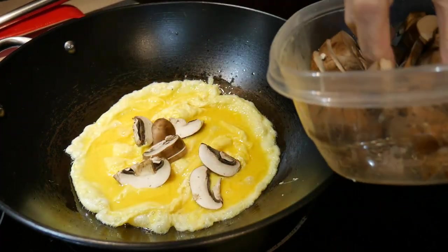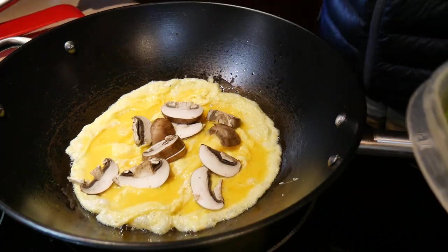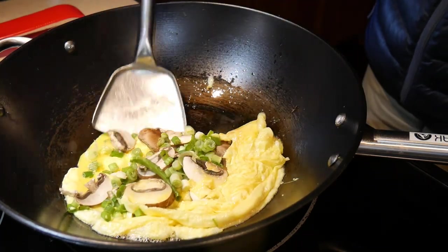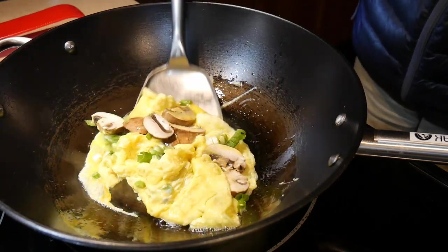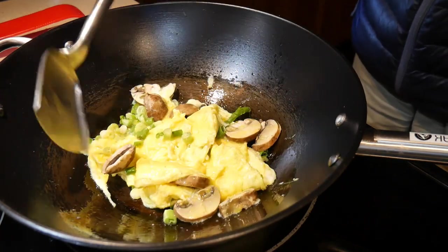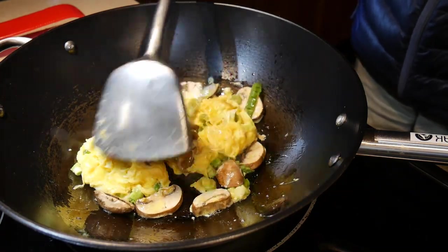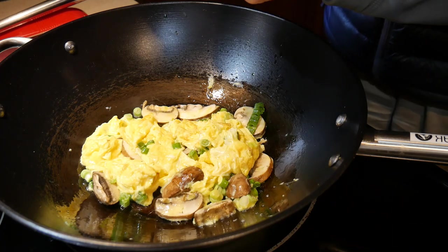I fill the center of the egg with sliced mushroom as I would do when cooking an omelet, then follow by adding some scallions — you can skip this step if you don't have them available. I then fold the egg over the ingredients in the same way as making an omelet, except in this case I don't have to worry about enclosing everything inside.